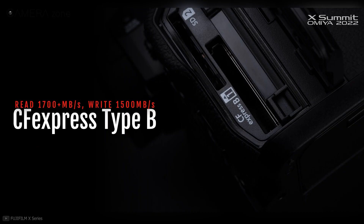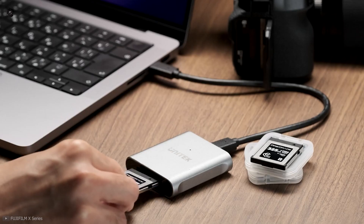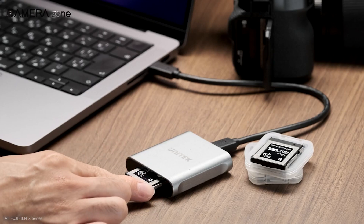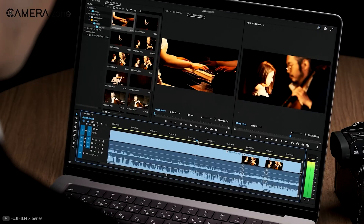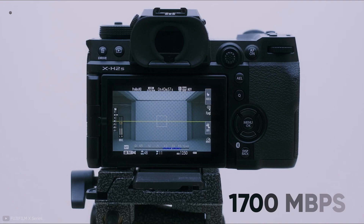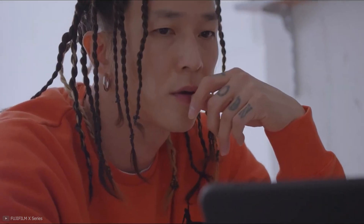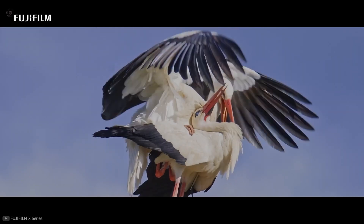But what about storage? Sadly, there's just one slot for a CFexpress Type-B card. Having two card slots is always great, as one of the two cards acts as a backup — that way, you don't have to worry about losing all your memories if one card fails. On the positive side, the camera supports 1700 MBps write and 1500 MBps read speeds, so wildlife and sports photographers will love this.